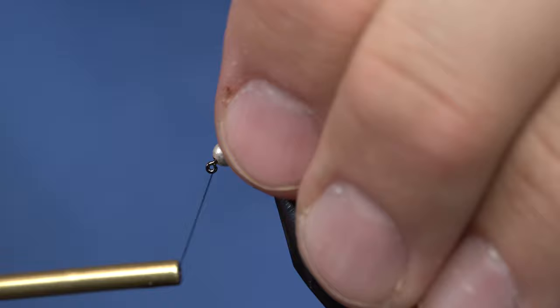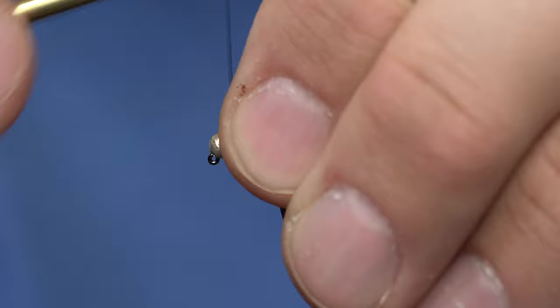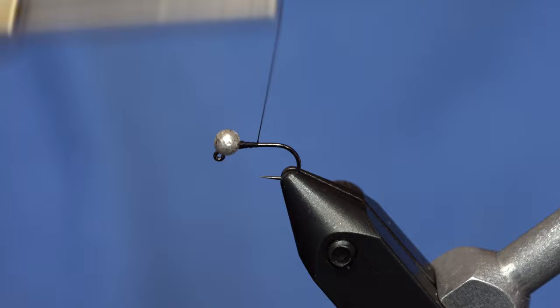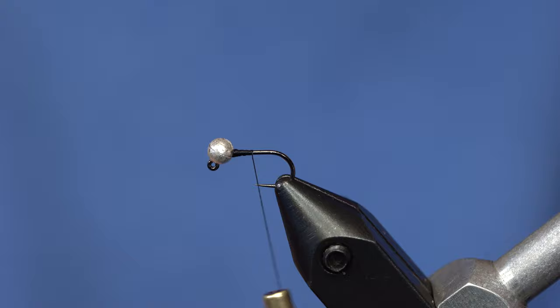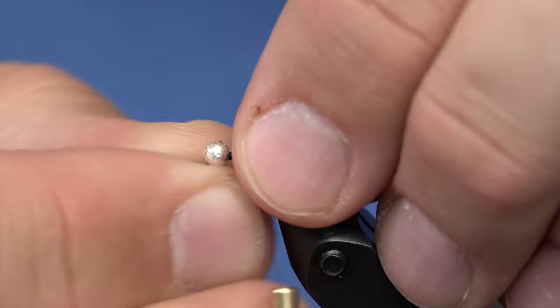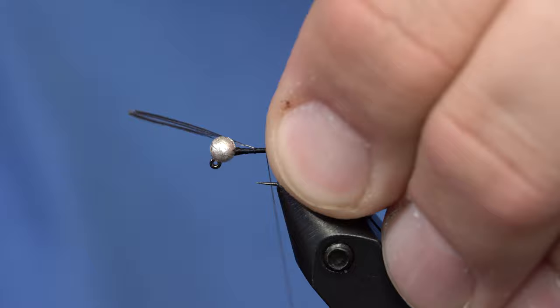I've got a size 16 hook in the vise with a 3mm bead. You can tie them in a lot of different things, but the first thing I'm going to do is secure the bead with some thread and tie in a tail with just a few fibers of Coq de Leon. I like to angle it upward on the near side of the hook to get the length I want, then pinch it in place, and my first wrap of thread will push it right onto the top of the body.